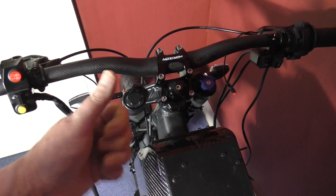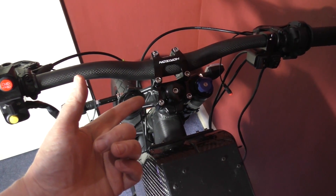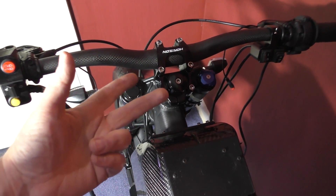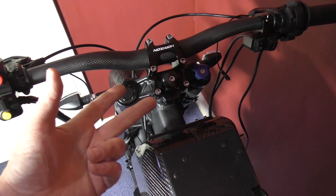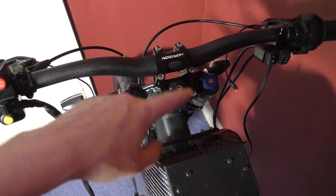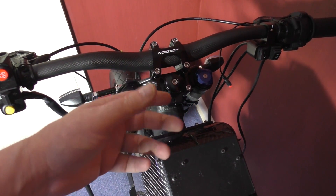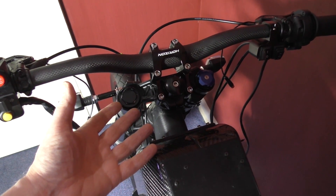I also need a speedo. Number one, it's got to be fitted. Number two, it doesn't have to work — believe it or not, that's not part of the test. But number three, it has to say kilometres per hour or miles per hour. If you get a speedo with nothing on it or it says the wrong unit, all you do is write it on there with an indelible marker. That's apparently satisfactory.